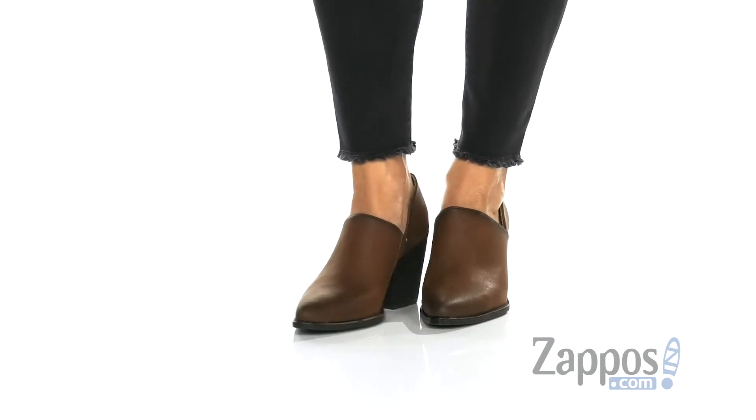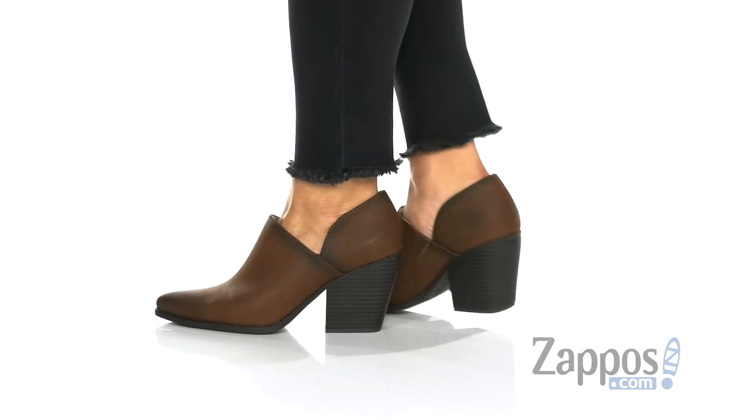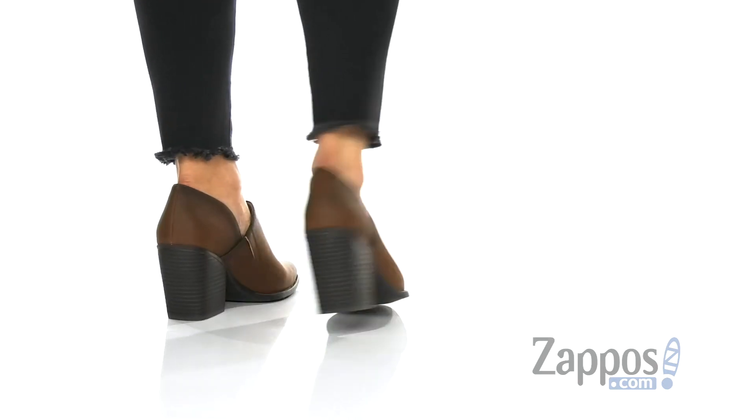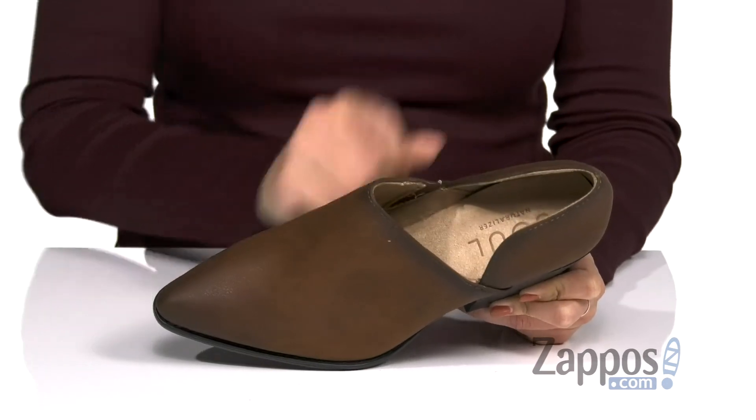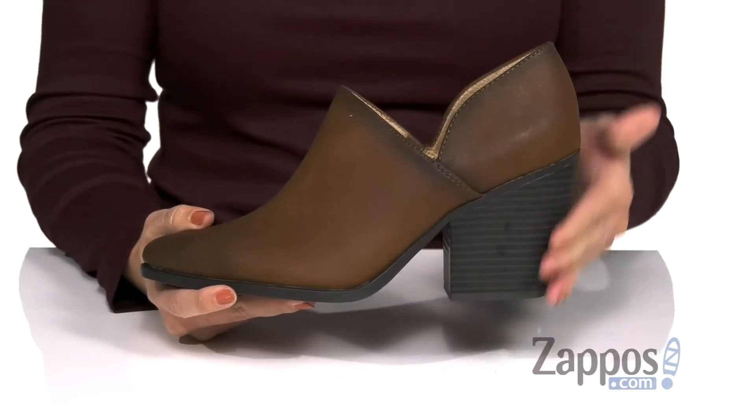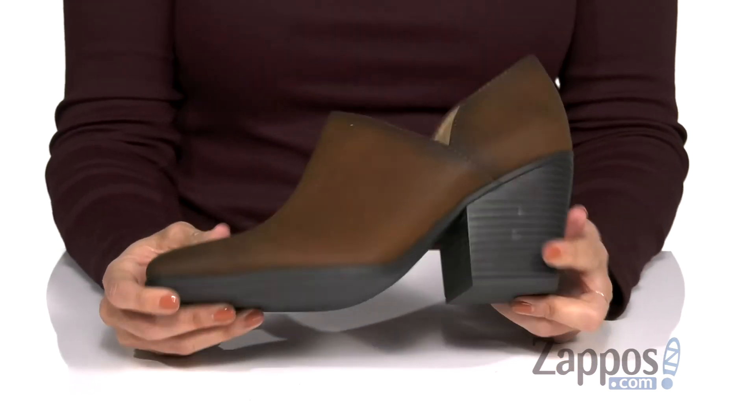These cute heels are made with a faux leather upper. It's got a cute kind of V-shape to the side, pointed toe silhouette. Easy to slip on, and the inside is a soft man-made lining. It's got some padding in the footbed for comfort. You have a tall stack style heel and the bottom is a synthetic outsole.